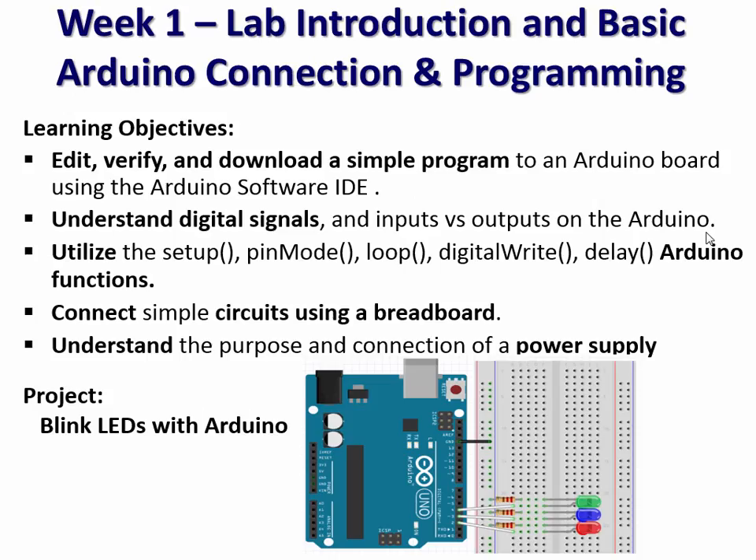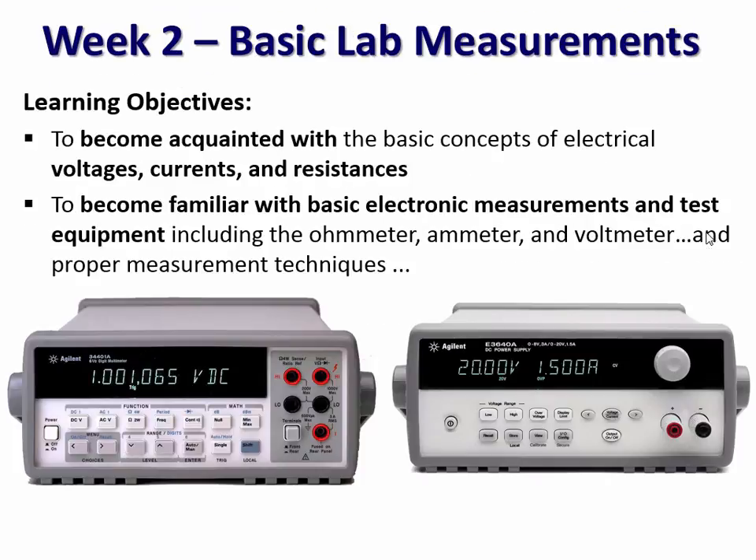The first project: they walk in the first week of class, having already purchased their Arduino Uno microprocessor. We have them hook it up to a breadboard and make some LEDs blink — the classic first programming assignment. And they get pretty excited about seeing things flash. They've actually done something, made it do something they can visually see.